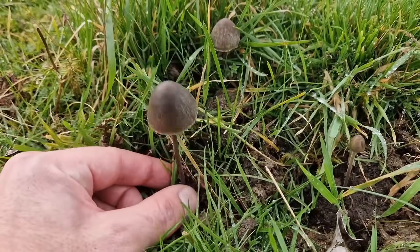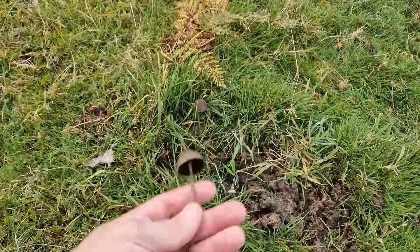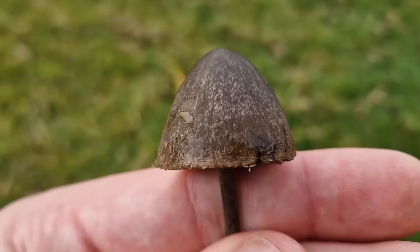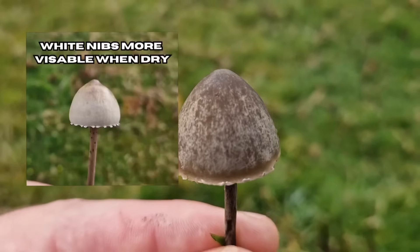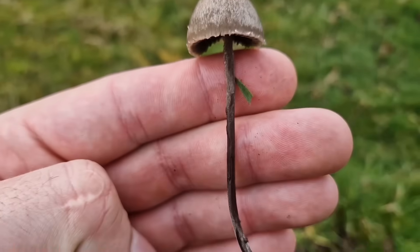Mushroom number three is the petticoat, also in the Panaeolus family. It's much longer than the Liberty Cap, with a really dark stem, and it almost has these little white nibs on the skirt. Here's another example — no pronounced nipple and those clear white nibs around the petticoat. Way darker stem — Liberty Cap stems are not going to be this dark.